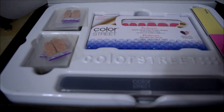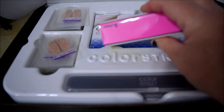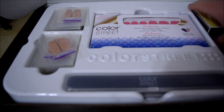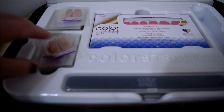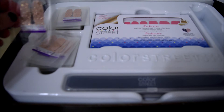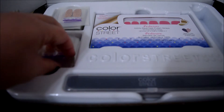It comes with a nail buffer — I like nail buffers — so you get two, which I like. And then these are my sample nails, so if anybody wants a sample to try, just send me a message or leave me a comment and I can definitely get you some.